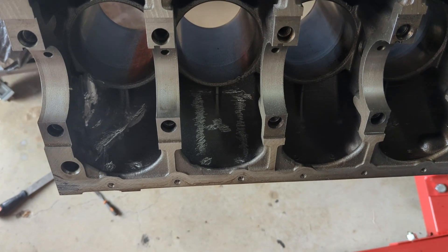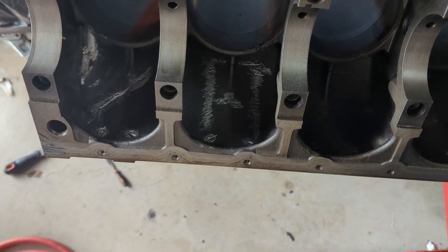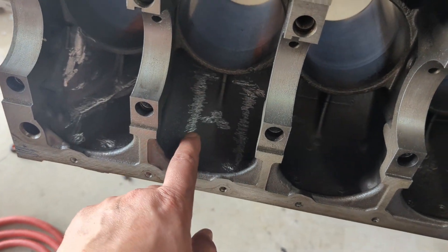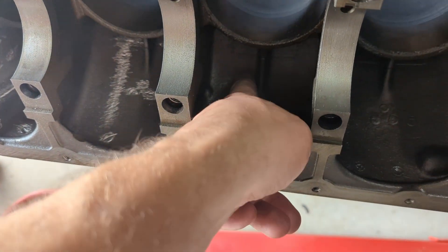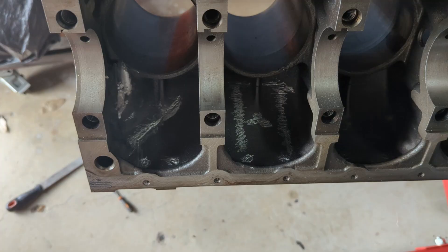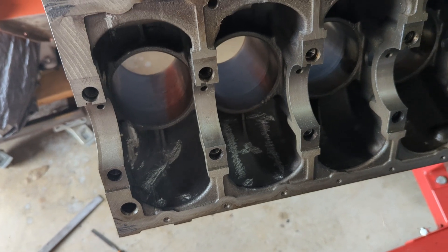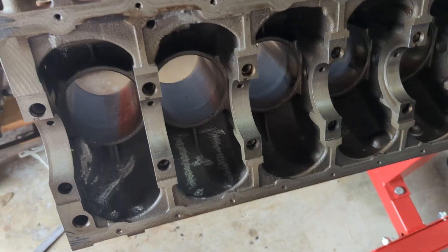Just a quick update to show you where I'm at and also to break up the timelapse a little bit. You can see what I've been trying to achieve — just trying to remove some of these lines left from the casting, any slag hanging about. It is a very slow process and will probably take me a few hours, but it's got to be done. Back to the timelapse.